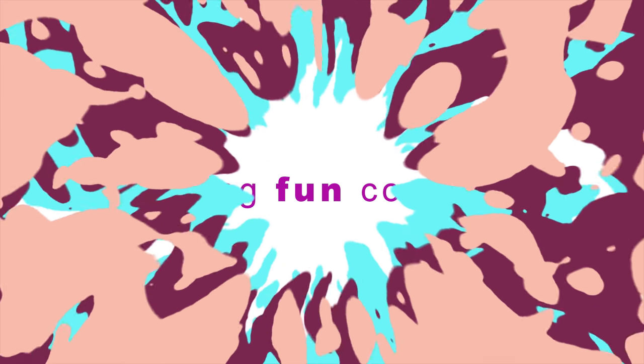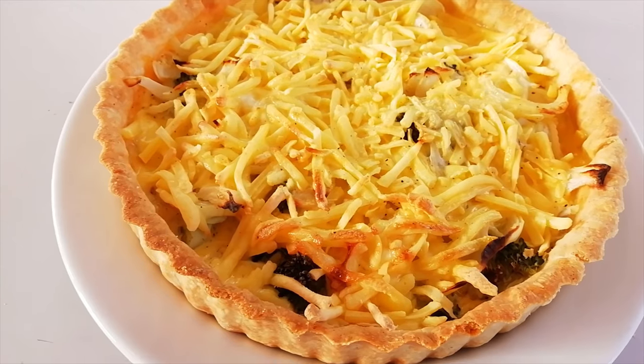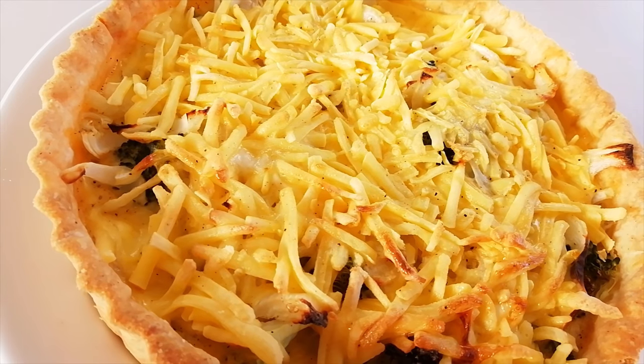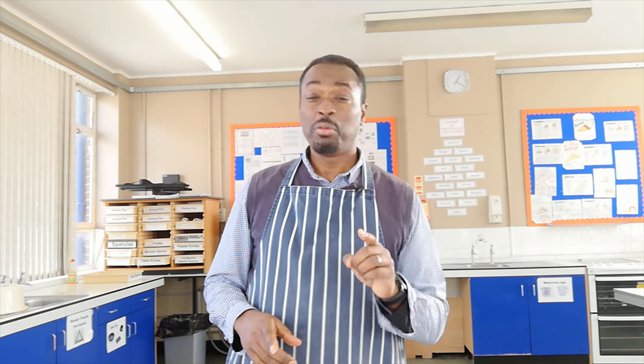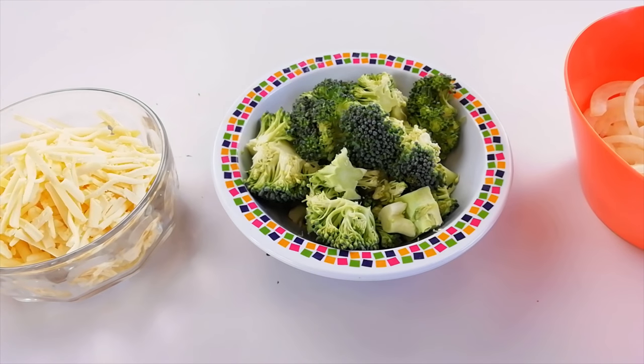Hello and welcome to another episode of Food Tech 101. Today I'm going to show you how to make a quiche. A quiche is a bit like a flan with a filling made predominantly of egg, and the egg is used to set the mixture using a process called coagulation. For my particular quiche, I'm going to have a filling of broccoli with onions and some cheese.